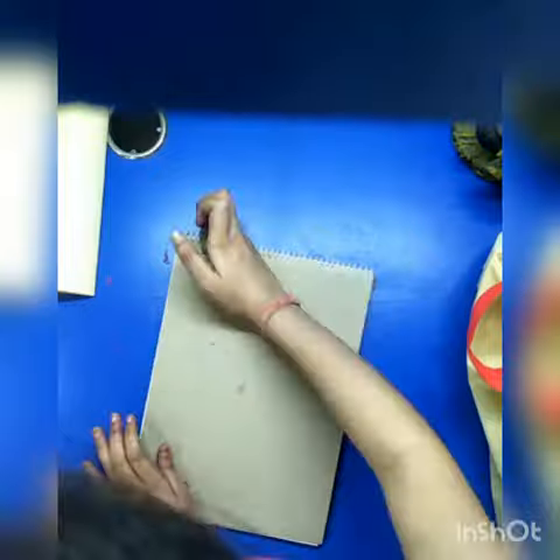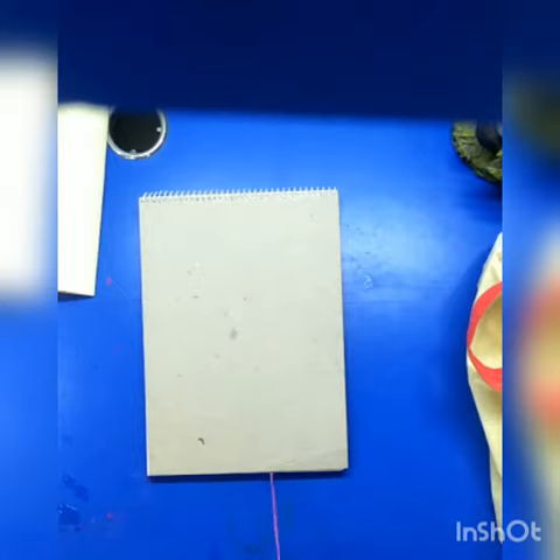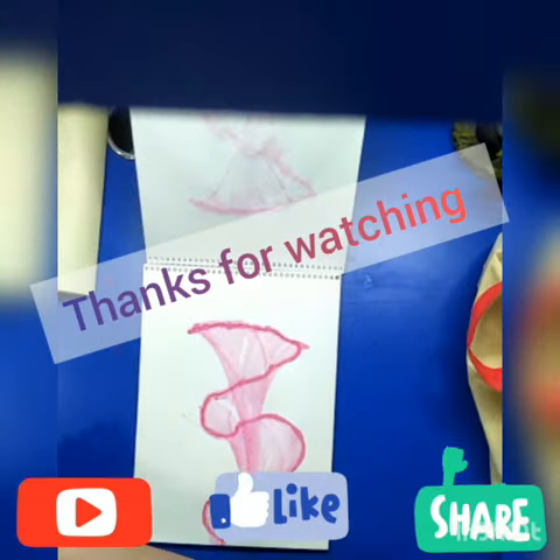You can make it colorful also, and you can gift it as a gift card on Holi — it would be really good because it would be colorful. So yeah, thanks for watching.